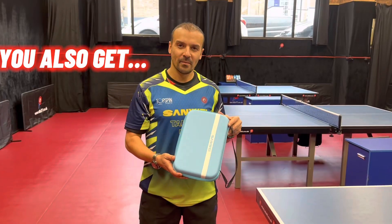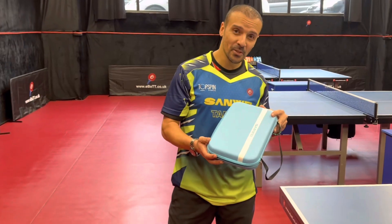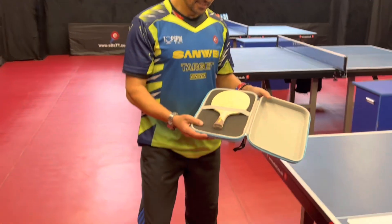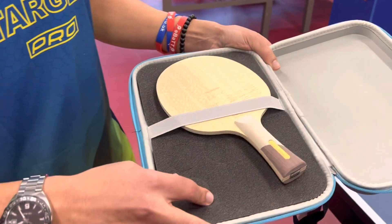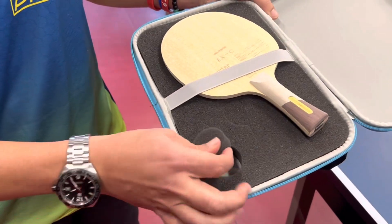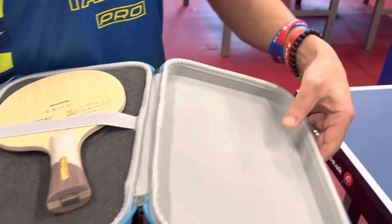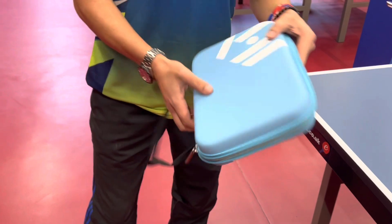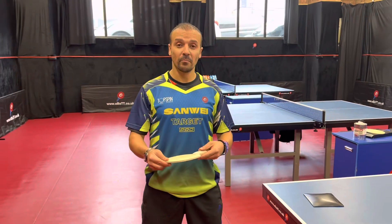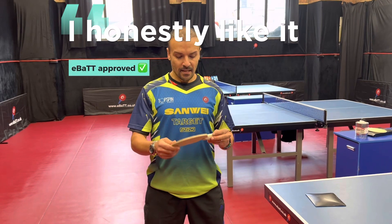What I really like about the Sanwei Froster PBO is this beautiful back case that it comes with. The quality is really nice — over here you've got really cool functions where you can just pull this little section out and have balls in there. The quality is really high standard; this kind of case would cost maybe 30 or 40 pounds in England. The feel of the blade is really nice — you can tell it's professionally made.